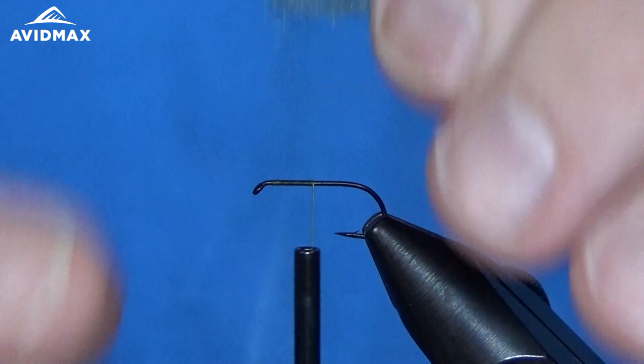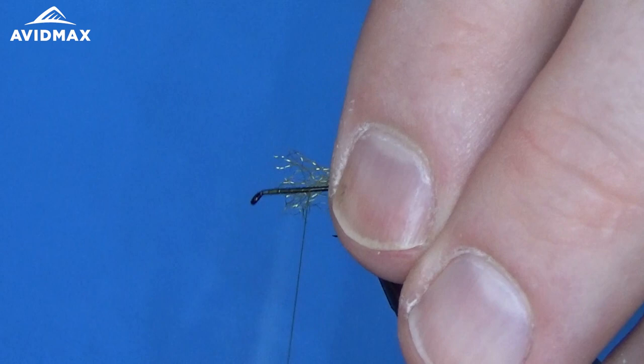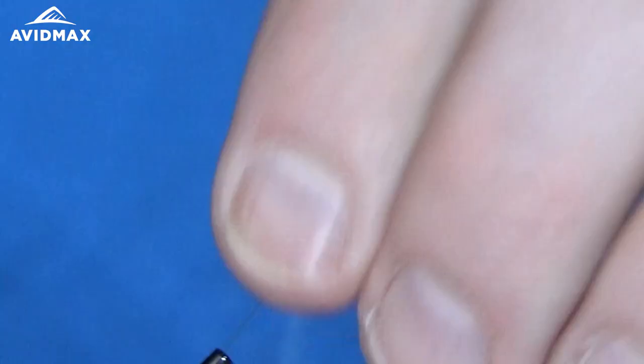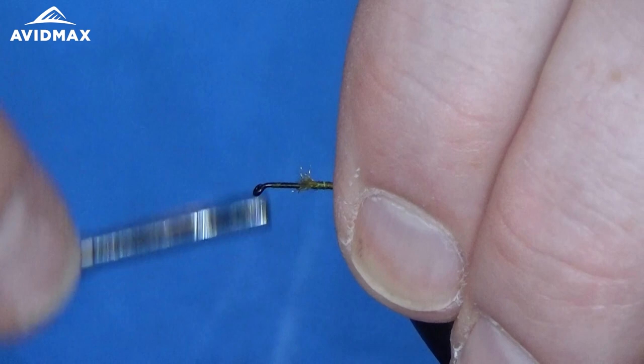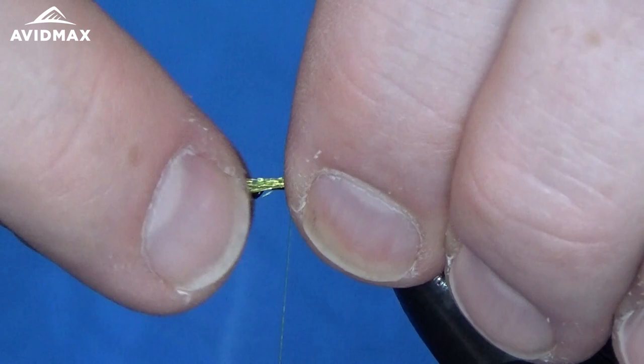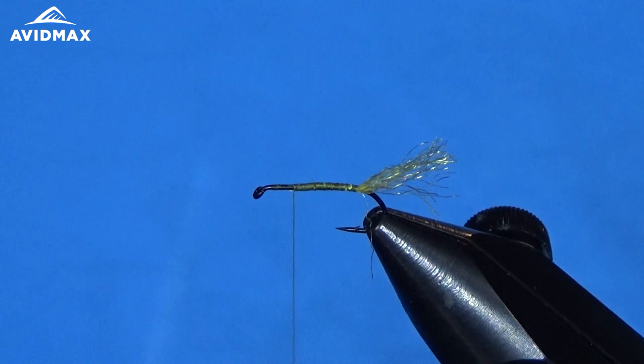From there we can tie in our tail materials. Today I'm using the Sparkler Merger yarn, similar to an Antron yarn, in the light olive color. We'll secure that right on top of the hook shank and take it back to the hook bend. Then wrap and cover up all our materials for a nice clean working space. I'm going to trim this right about the shank of the body — just pull forward, measure it, eyeball it, and clip it out.